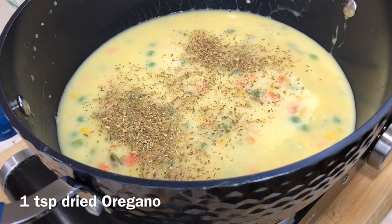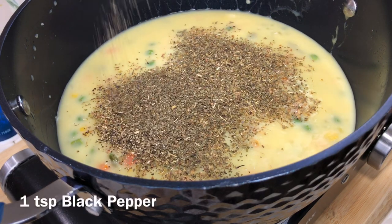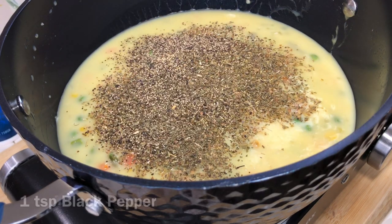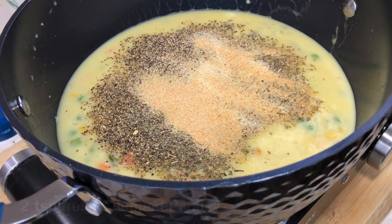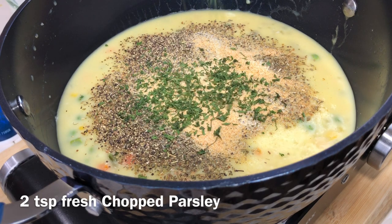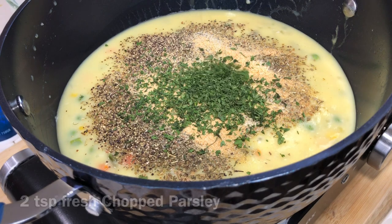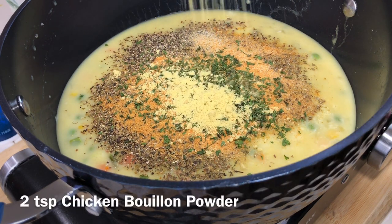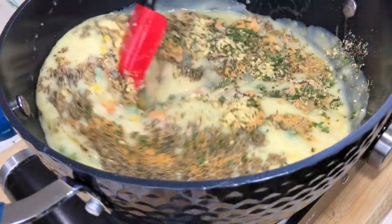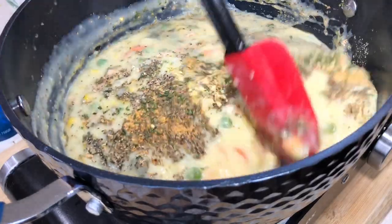We're going to add in some seasonings and herbs: dry oregano, dry basil, a little bit of black pepper, onion powder, garlic powder, some fresh chopped parsley, Larry seasoning, a little bit of powdered chicken bouillon, and then salt to taste. We're going to blend all this together — the smell is amazing.